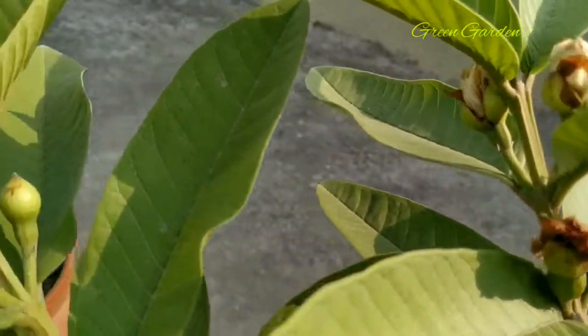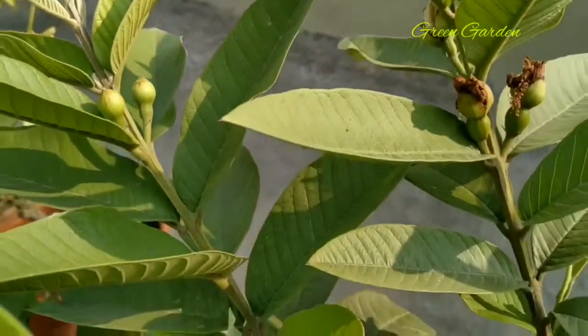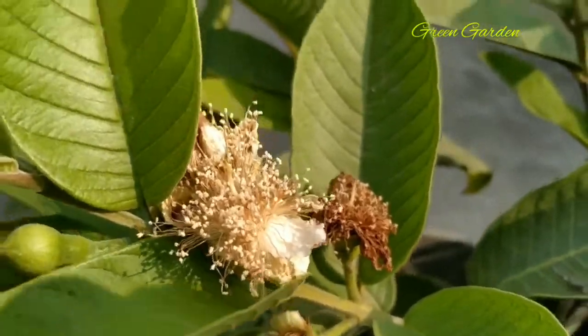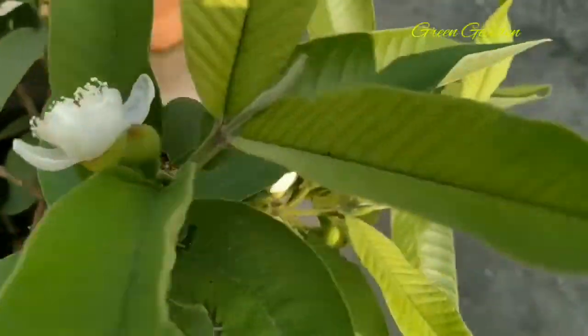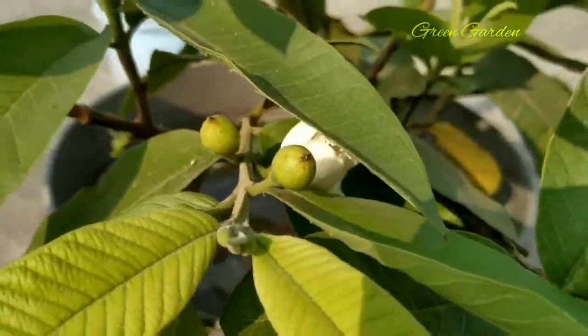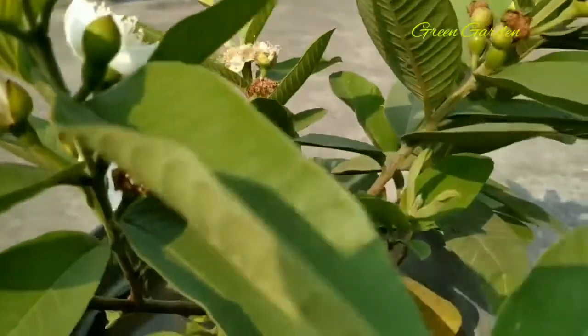Small guavas are also visible. These are new flower buds, and these are flowers just after pollination.